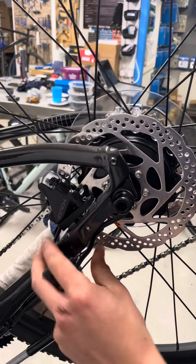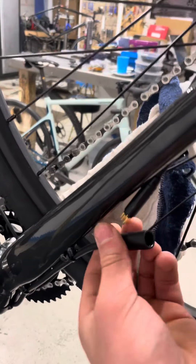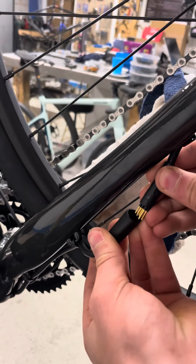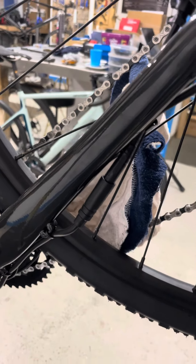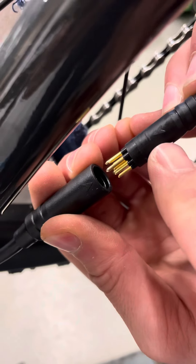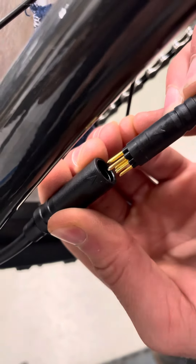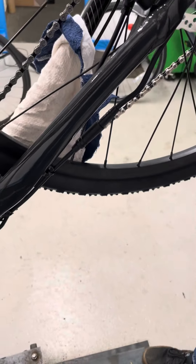Put the cable back into the clips so it runs neatly with the frame, and then finally reconnect the motor cable with the battery. To make sure you've done that right, there are two arrows on the cable and you need to line those two up — make sure they're lined up and press down.